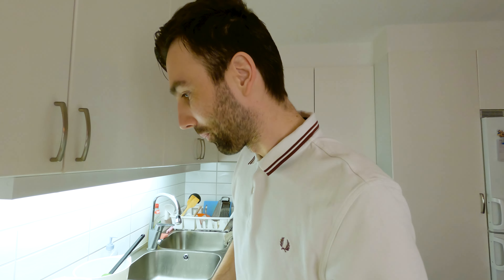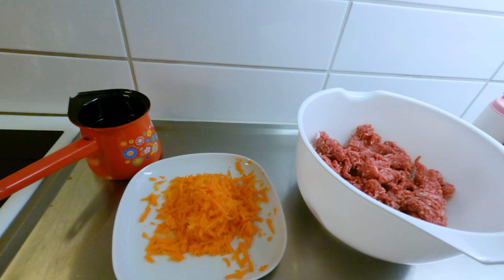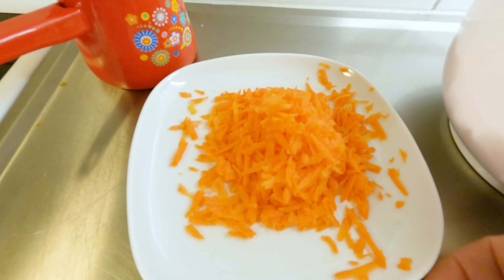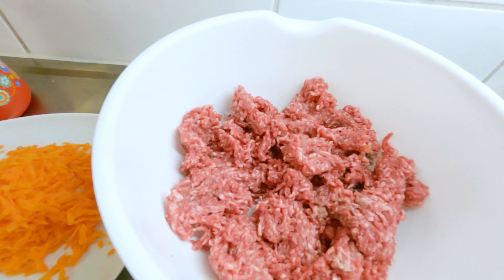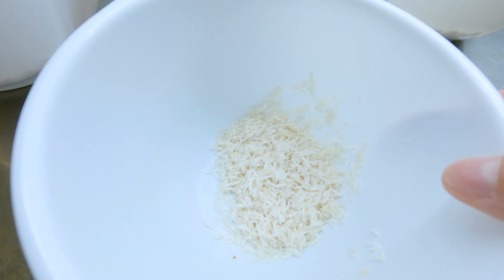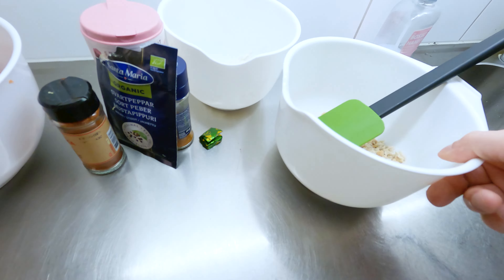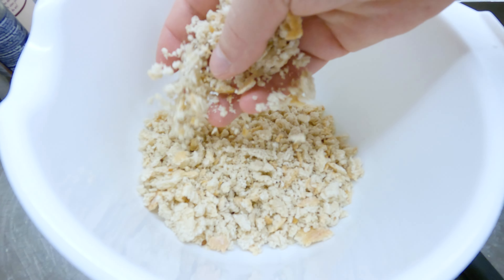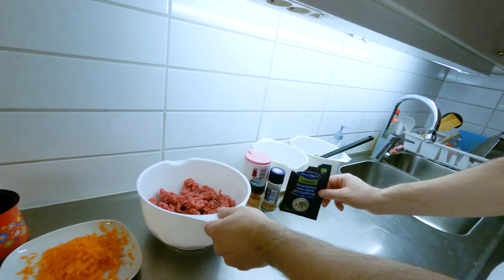Now we will show you how to make it. All we need is around half a kilo of ground meat, one big carrot — you can put one, one and a half, or two, it doesn't matter — one cup of rice, and bread. The best bread is old bread; if you have bread that's been sitting for a couple of days, that is the best bread to use.